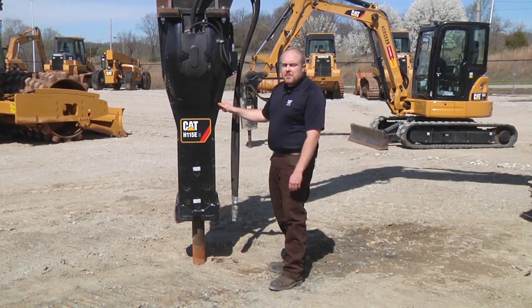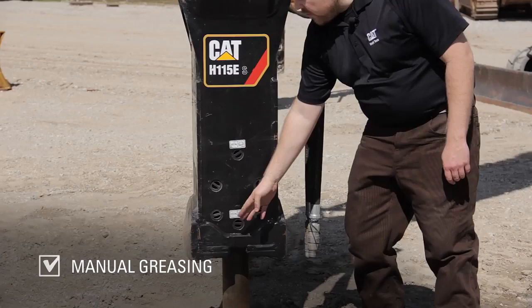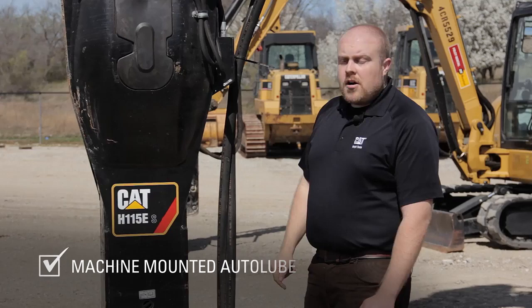As with all of our hammers, it's very important to grease them with CAT hammer paste. On the larger hammers, there are three ways to accomplish this: one is through manually greasing through these two ports here; another is through an onboard hammer auto lube system like you see here; and the third could be a carrier-mounted system. All three of those systems are adequate enough to deliver hammer paste to the hammer.